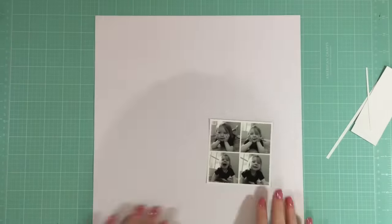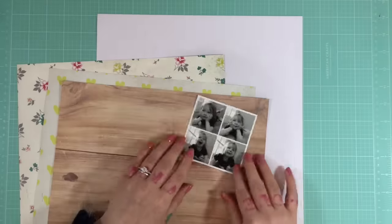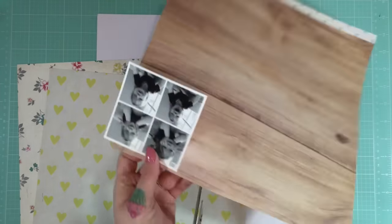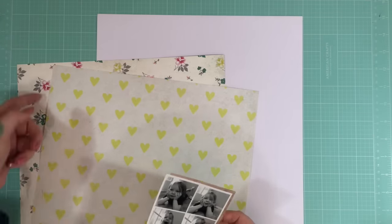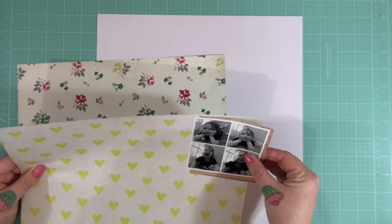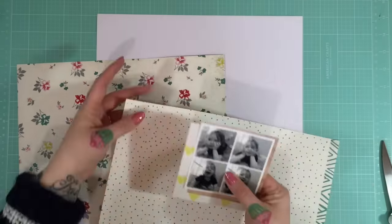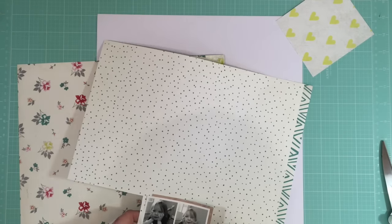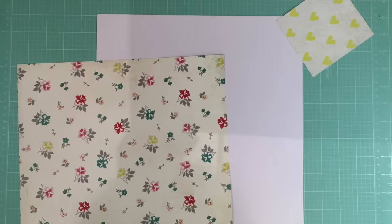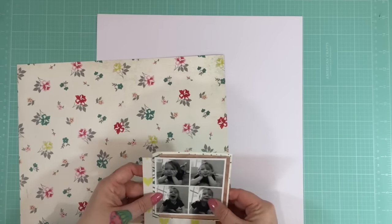I'm going to scrap today with this set of four small Instagram pictures of my son. They're not the best quality pictures at all, but I'm really enjoying scrapping with pictures that aren't so perfect, because I think sometimes we get so caught up in having the best picture that we maybe miss the best image of the subject.